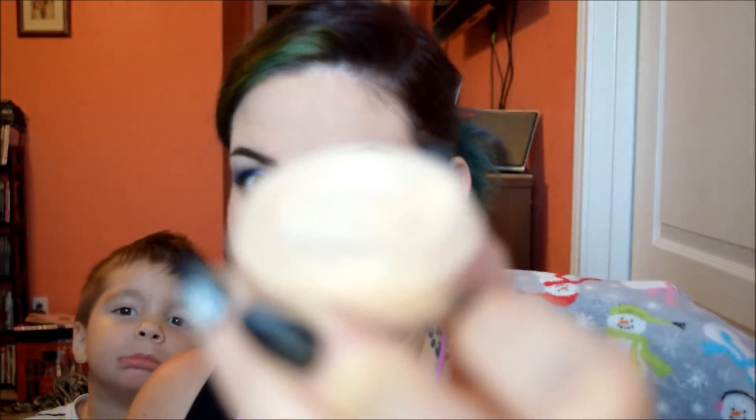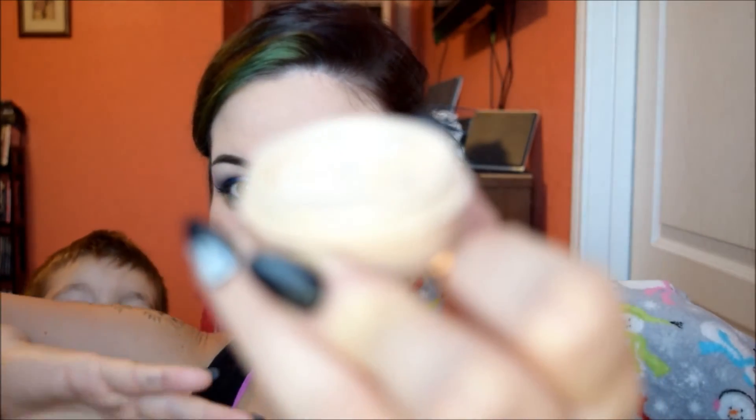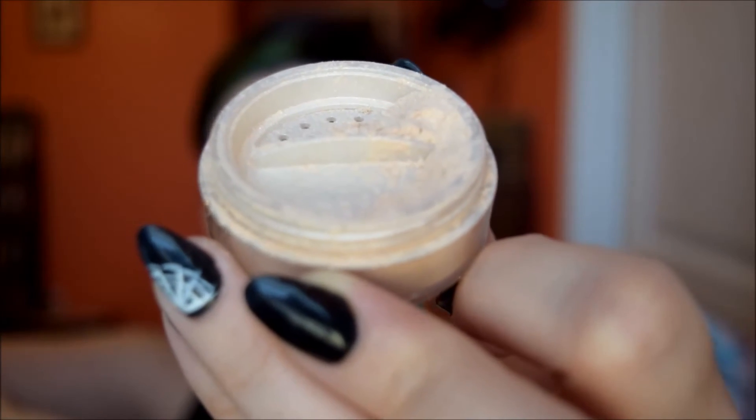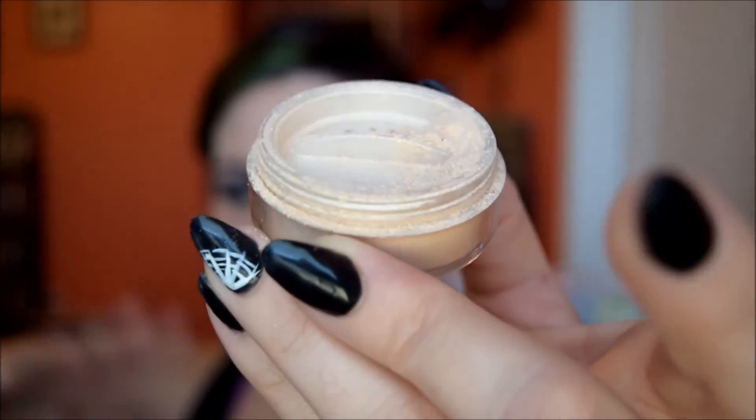For highlight, I'm going to be using Dandelion from Glamour Doll Eyes, which is no longer available unfortunately. This is Dandelion from Glamour Doll Eyes — it's not available anymore, it was a limited purchase for anti-Valentine's Day. Which is a shame because it's gorgeous.